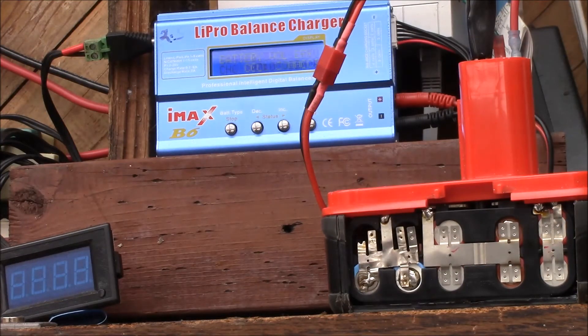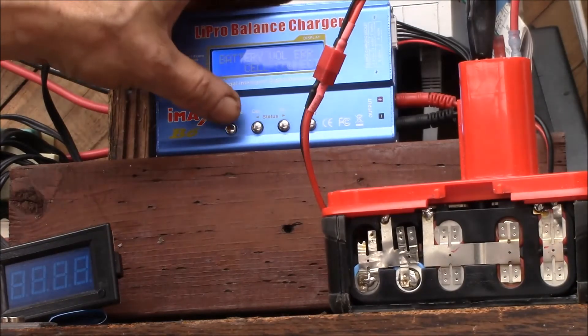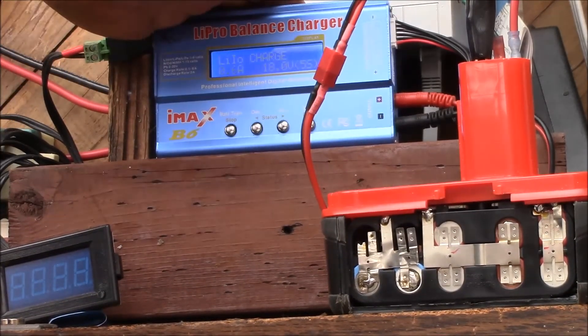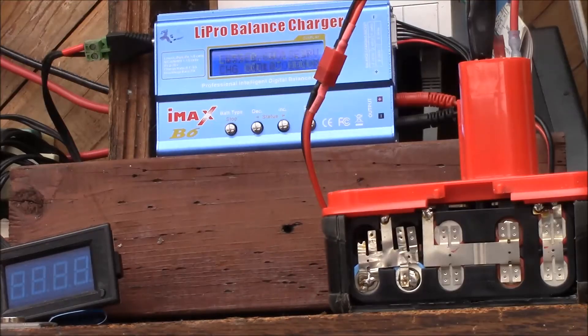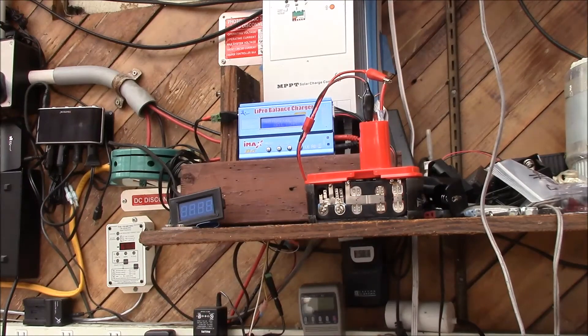Now it's shut off again — still showing red. Let's stop. Maybe that wasn't high enough current; I'll try 600 milliamps. Still shutting off. You can see these things are kind of finicky.